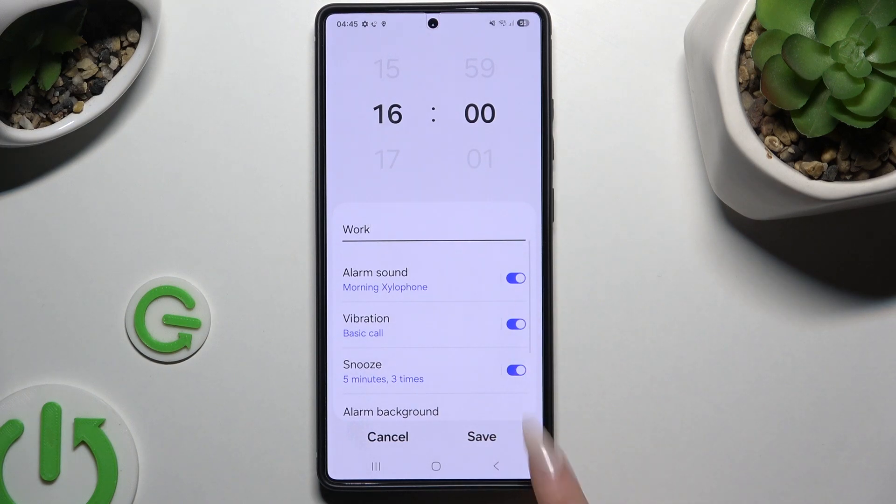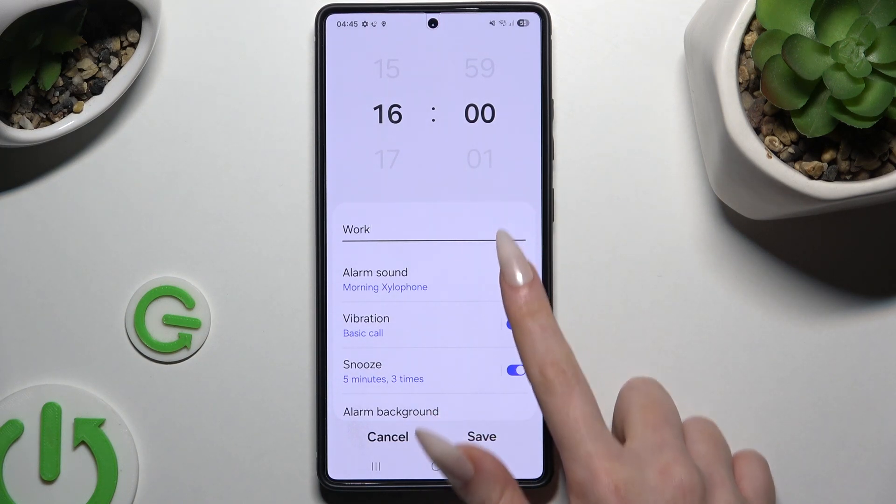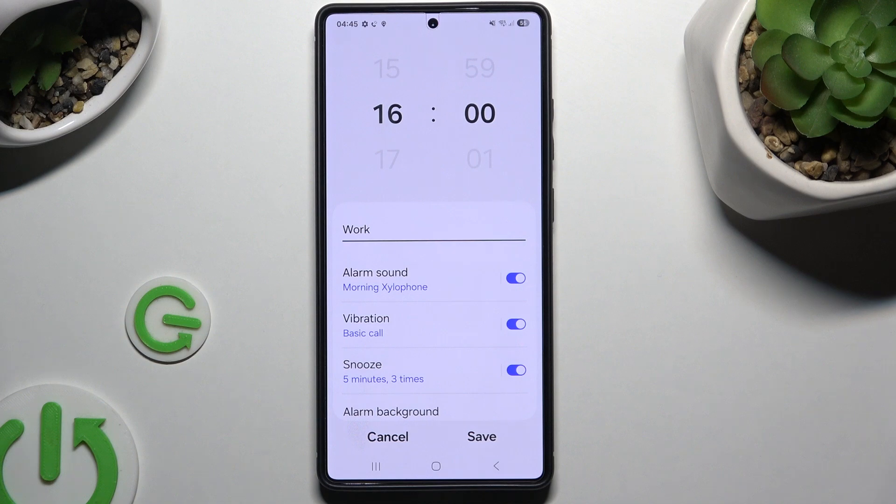Now tap on all of those switches next to all of those features to switch them off or on, and if you decided to enable them you can adjust each one by clicking on it on the left.